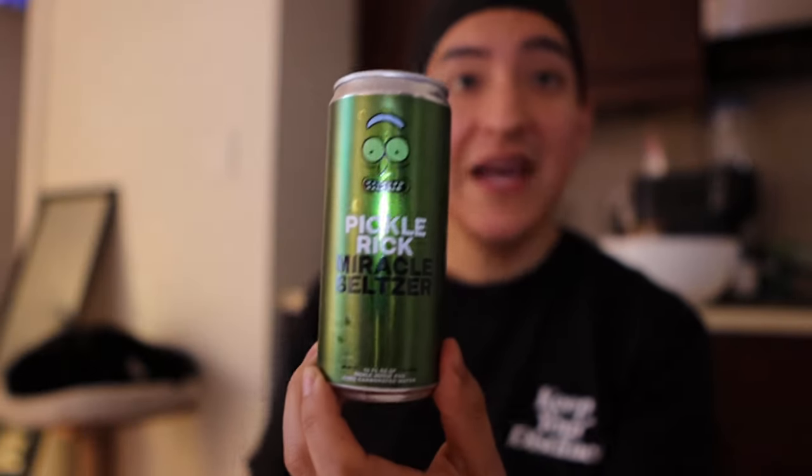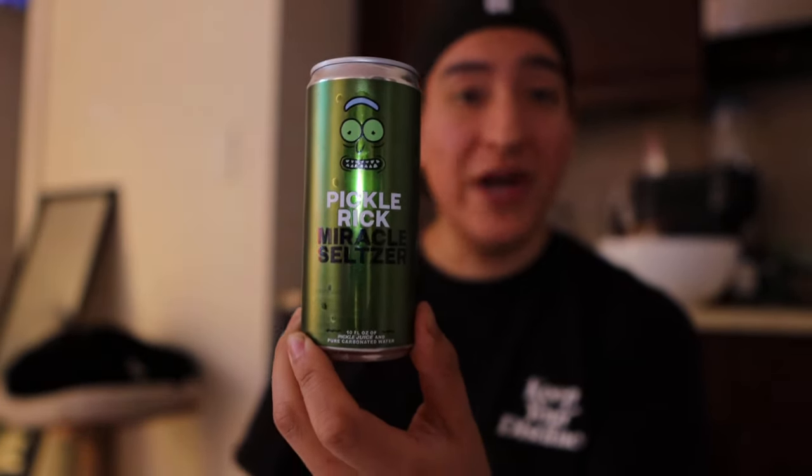I think it's light enough where most people would not be too put off by this. I think they did a great job — the packaging is just classic, it's Pickle Rick, and that is literally what caught my eye through this random chicken place in New York City.